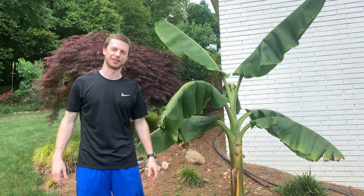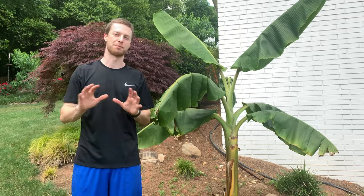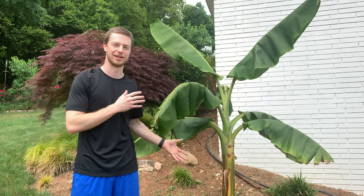Hey everyone, Georgia Farming at FluVog. Today I'm going to show you guys how to grow bananas at home. This is gonna be the complete guide — my monthly routine on what I do to grow these awesome banana trees.